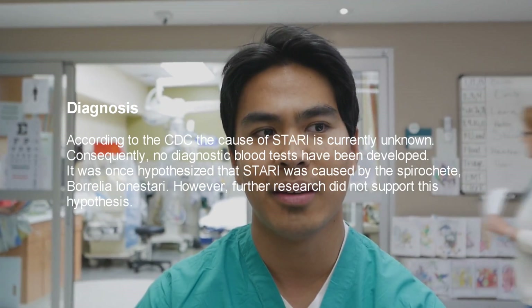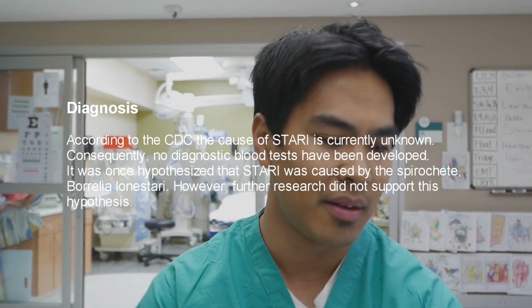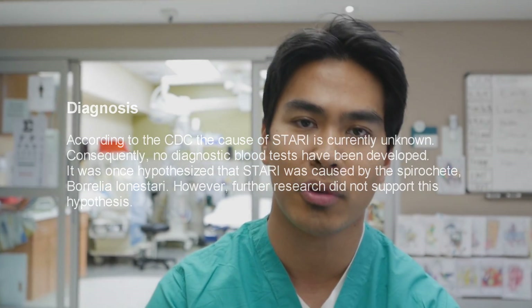The rash also differs in that the central area has a bit more clearing while the circular outer portion is more erythematous. For systemic signs and symptoms, you'll have some muscle ache and can have a fever, but you won't have joint pain or neurological symptoms. You do, however, definitely get headaches.